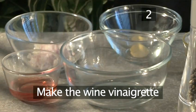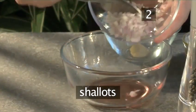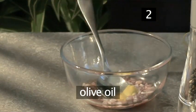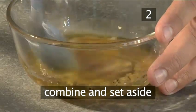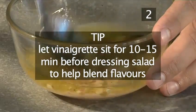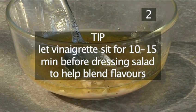Step 2: Make the wine vinaigrette. Place into a bowl the red wine vinegar, 1 teaspoon of Dijon mustard, and season with salt and pepper. Now thoroughly combine with a spoon and set aside. A useful tip: it is always good to let a vinaigrette sit for a while before dressing a salad, perhaps for 10 to 15 minutes.